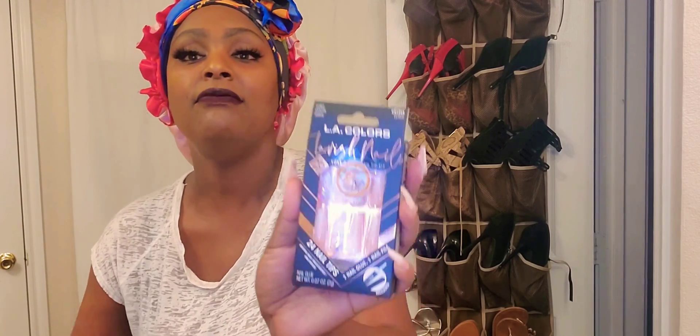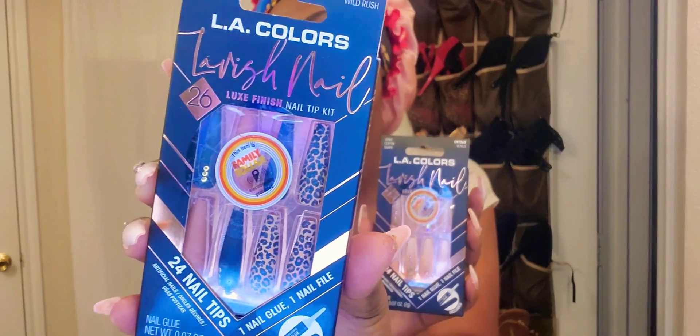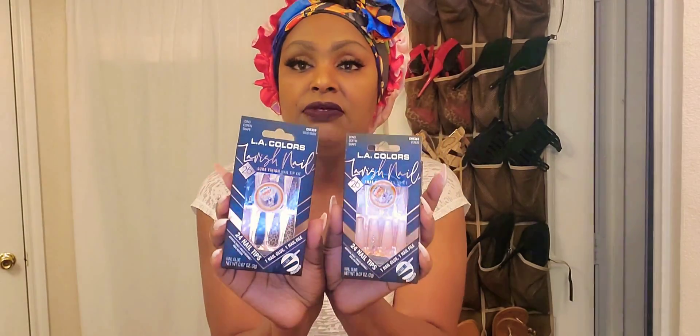If you're wondering what nails I have on, I got these from Family Dollar. I also saw someone in a video with these and thought they were really cute, so I got both sets from Family Dollar — not Dollar Tree, Family Dollar.